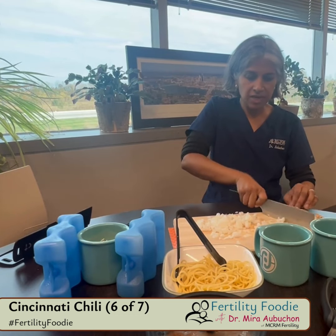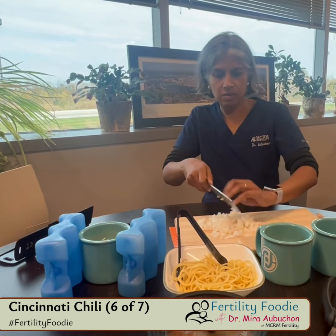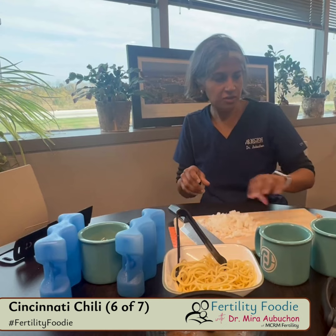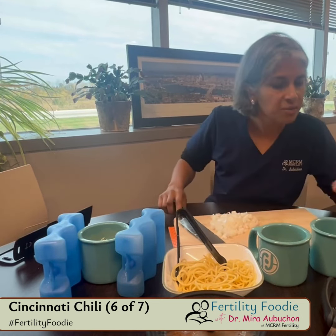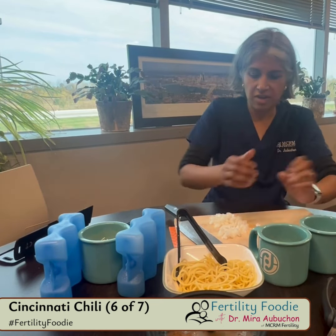I really don't feel anything in my eyes right now, but if it really bothers you, even wearing swim goggles may help with that. I'm just putting it aside — it's gonna be used as a garnish.